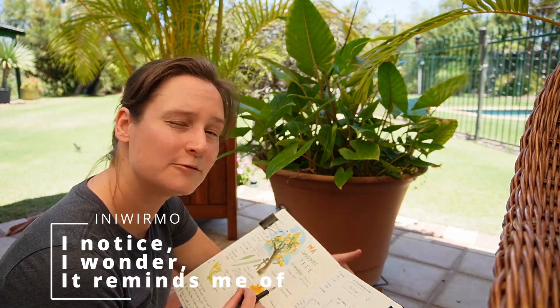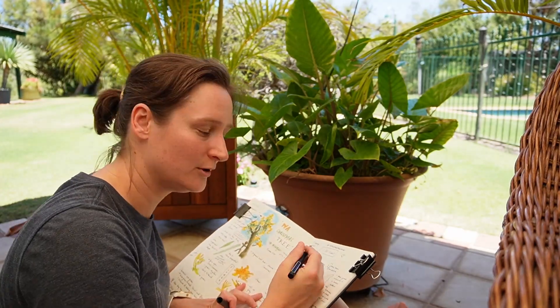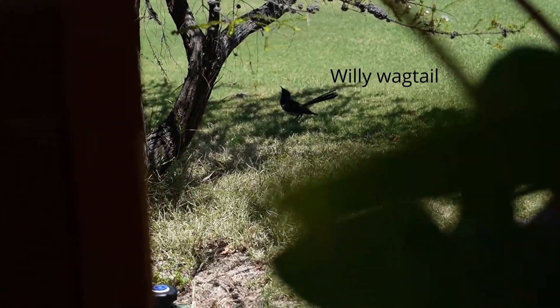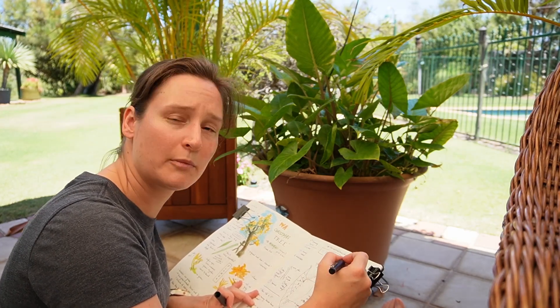And the final one is 'it reminds me of' — I said it reminded me of a heart-shaped leaf, so I've drawn a little heart, and I'm just going to note down that that's what it reminds me of. I'm using the acronym IRMO: it reminds me of.